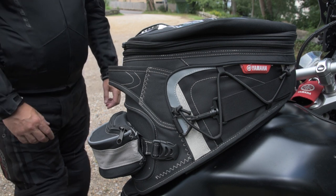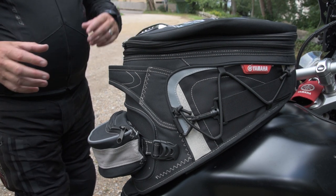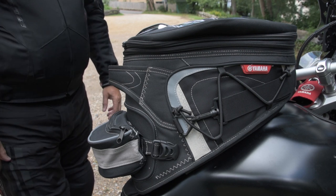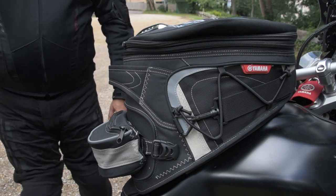We talked briefly about ride comfort and how this performs. So why don't we pack all this up and head out on the road, and we'll talk about fitting and riding with this on the Super Tenere 1200. See you in a sec.